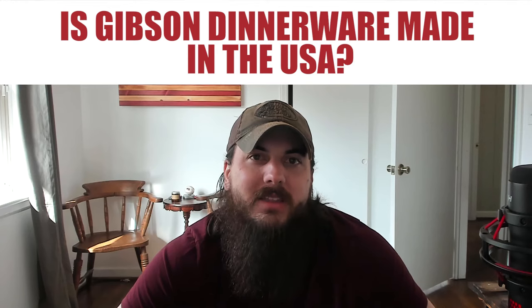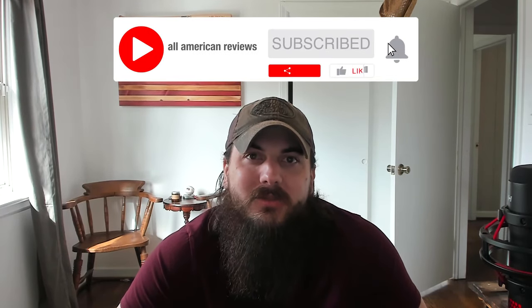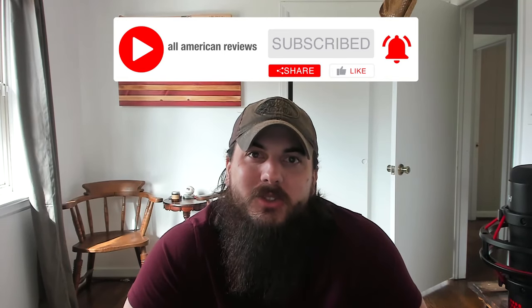Lastly: is Gibson Dinnerware made in the USA? Gibson Home is a brand you'll see promoted a lot on Southern Living, Good Housekeeping, and other popular sites as the best dinnerware. They are actually owned by a company called Gibson Overseas, so much like the name suggests, all of their stuff is pretty much made in China, Vietnam, India, and Thailand. That's it for this video — if you have any questions drop a comment below or shoot us a message at All American Reviews. If you like this video, remember to like and subscribe, and thanks for supporting your country and shopping American made. See y'all next time.